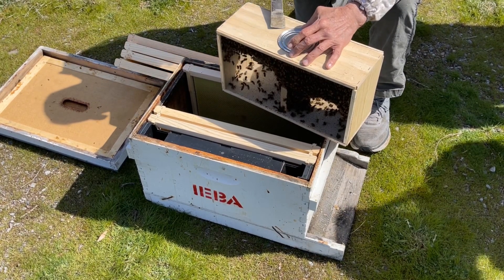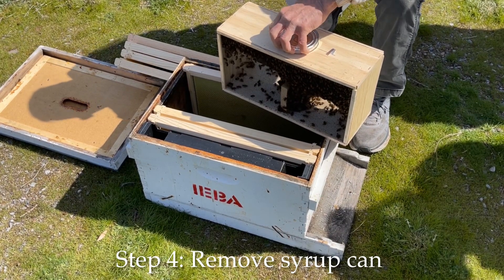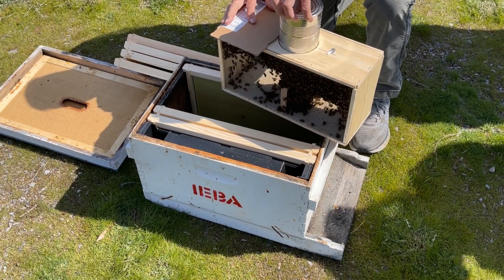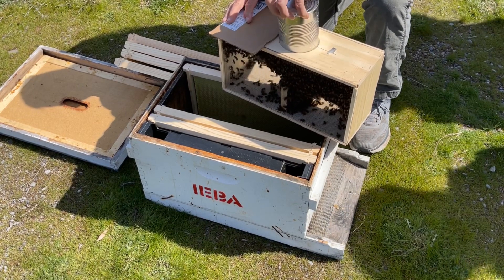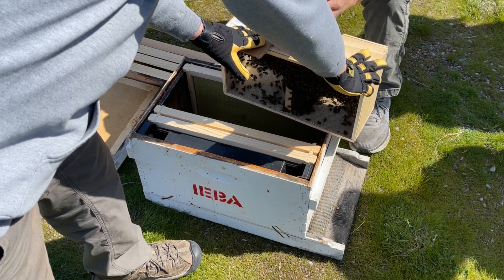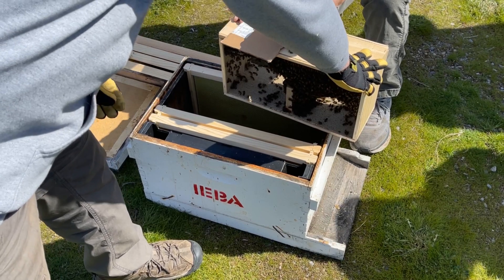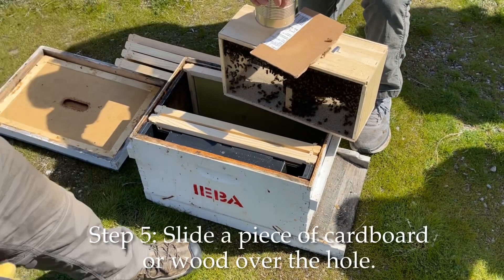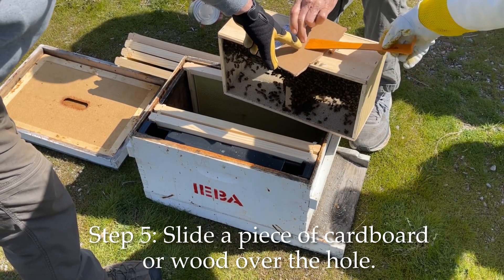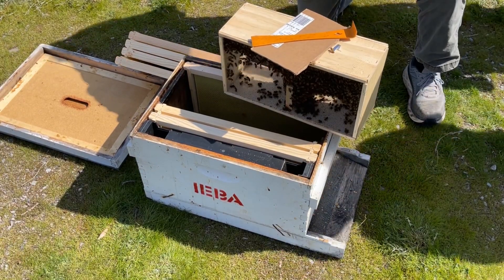You're going to take your tool and slowly lift up the syrup can — it's a little awkward at times. This one's really tight. Then you're just going to slide it out like that. Set it aside — you can turn it upside down because there's holes in the bottom; that's where they've been drinking syrup from.